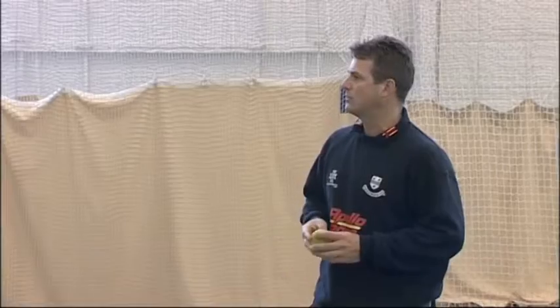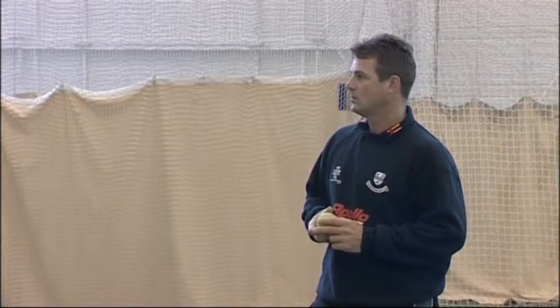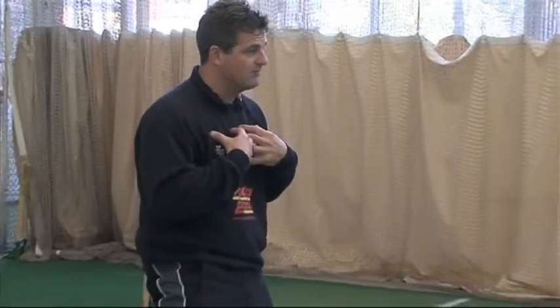Why would we use a tennis ball rather than a cricket ball in these drills? I really enjoy using a tennis ball. Obviously it saves your hands - it stops you from getting bruises - so you can do more practice. Also, it teaches you to have soft hands. If you've got hard hands, it'll bounce out.